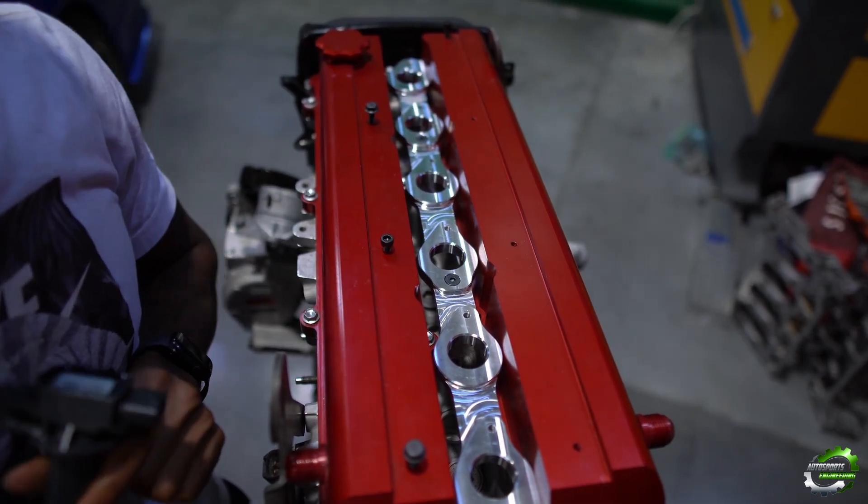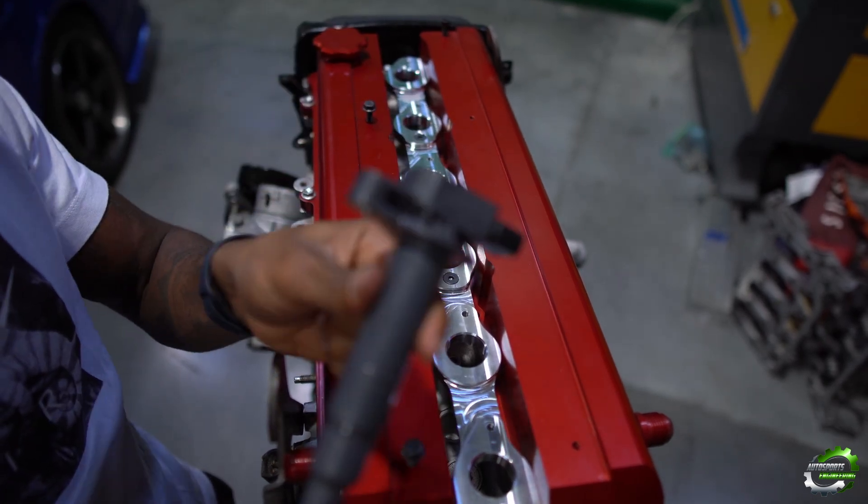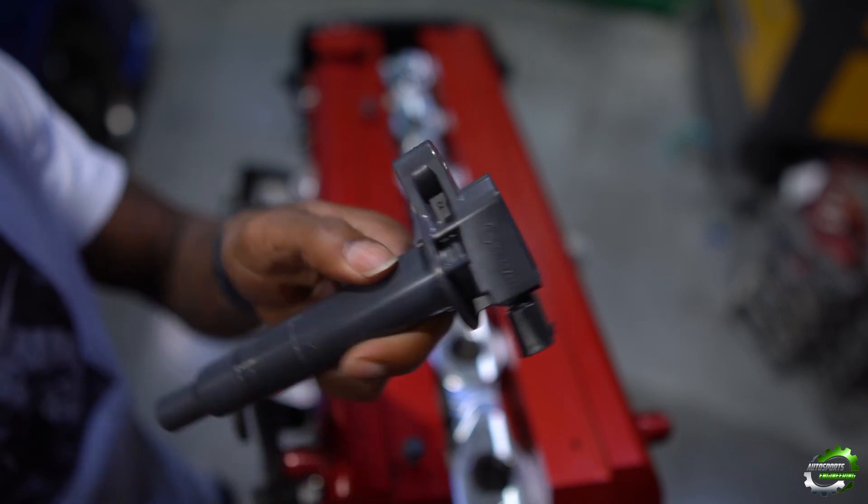Now we can repeat the same process as we did for the GE. Do not forget to remove your O-rings on your Denso coil packs.